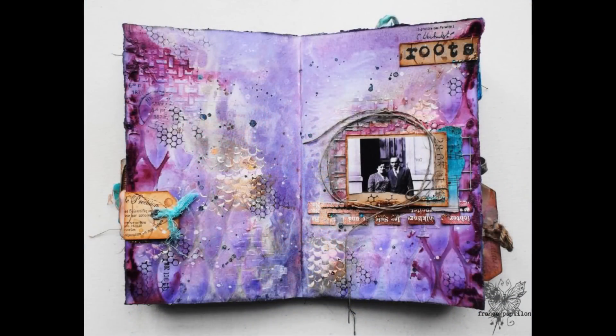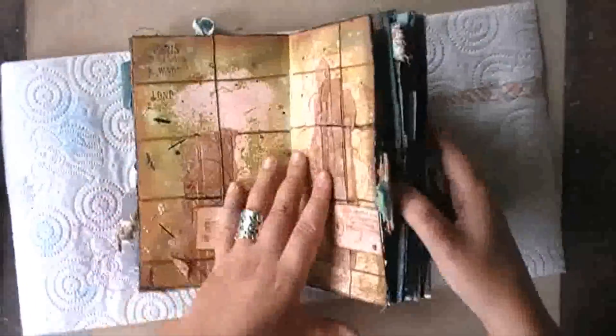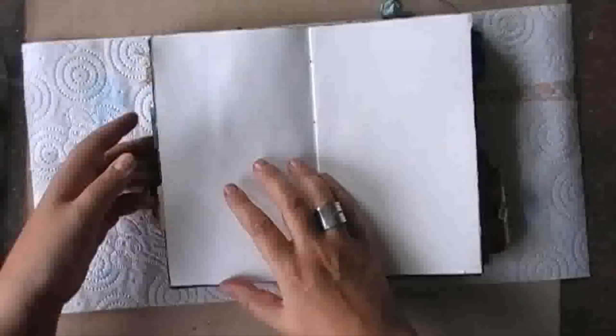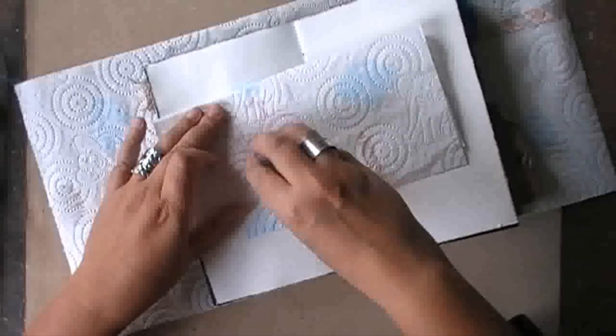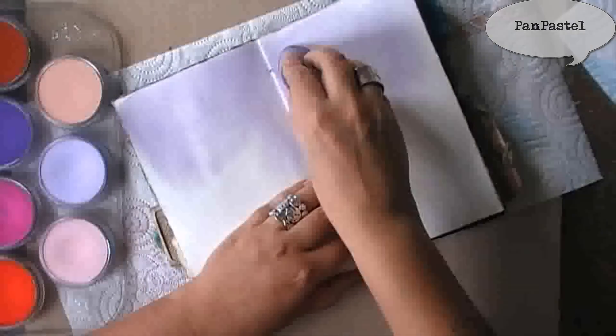Hi guys, it's Frans. Welcome to this new episode of the Journal on Monday series. It seemed that I made quite some people worry last week, announcing that I was trying to get more into scrapbooking. I never said that I was quitting art journaling — proof is this new video.